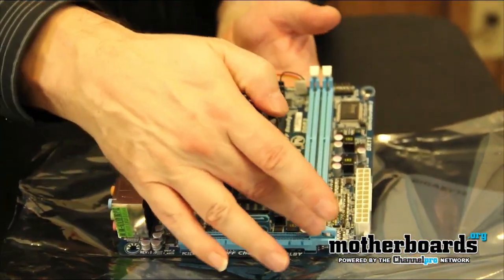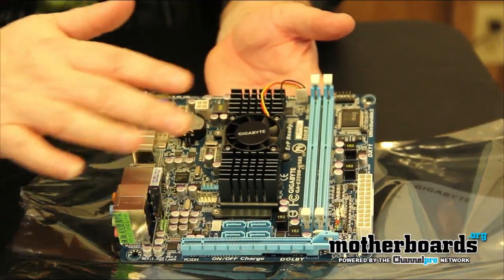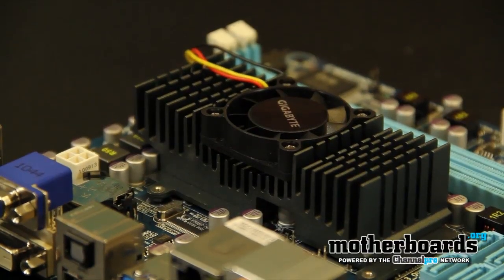You can see you've got some ports here. You've only got one PCI slot — I don't know what you'd want to put in there since the on-board graphics are there, you probably won't ever use it. This is the heatsink fan covering up the GPU and CPU combination that we've got here, and finally the memory.